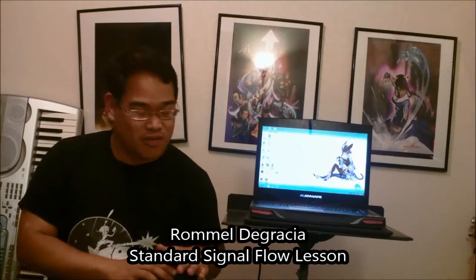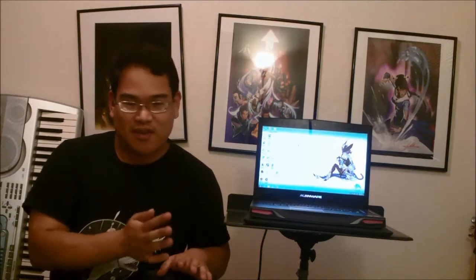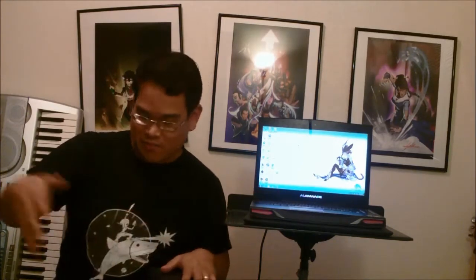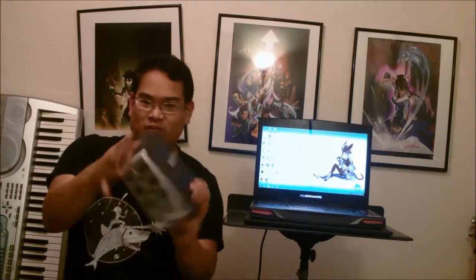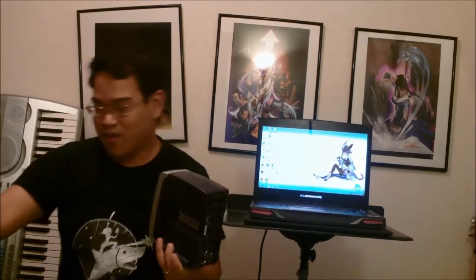Alright guys, hi there. This is Romelu DeGracia taking this class with all of you. Today I'll be teaching you how to do a basic setup, or signal flow, from a keyboard — like my 700GX Roland keyboard here — to a laptop. This will be using an audio interface, which is the Lexicon Lambda, going directly to the keyboard, and the keyboard going to the computer. This interface also has an output going to some Edifier speakers to monitor things as well.